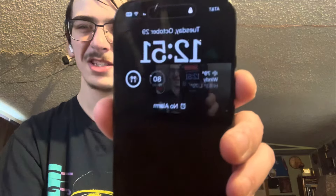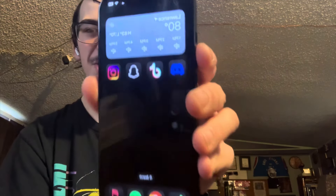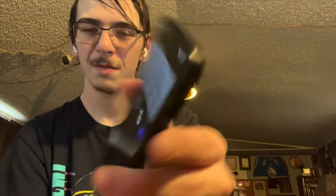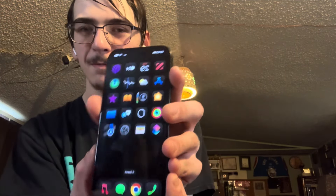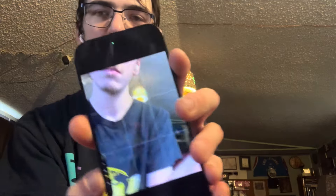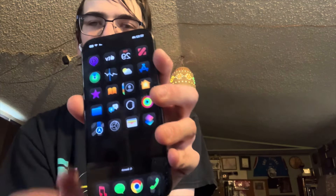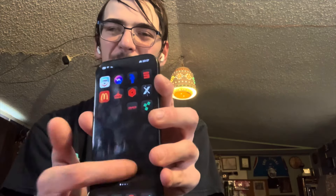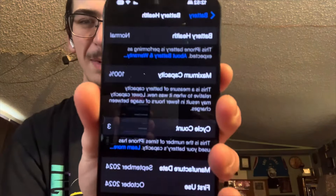I turned on sleep mode so you can't see my notifications, and it's already unlocked. It does have that camera control button. That's the 16 Pro for you — it's got the 120 hertz refresh rate, and I've got way more storage on this than the last phone. Now let's check out the battery health here. We have a cycle count of three so far, and the battery health is 100%.